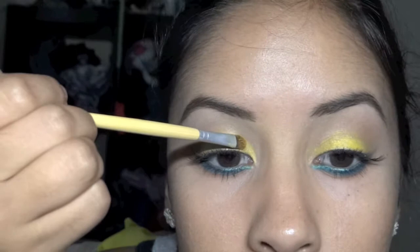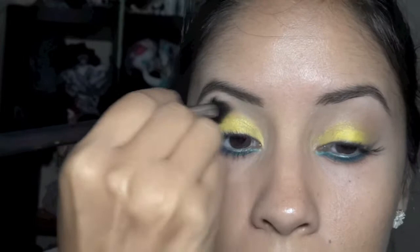Taking that same pigment and putting a little bit more on top because I lost some of the color as I blended onto the contour of my eye. Just make sure you blend just the edge.